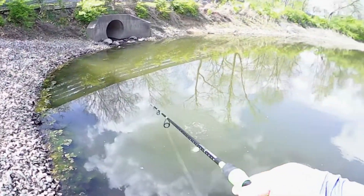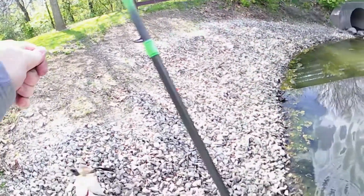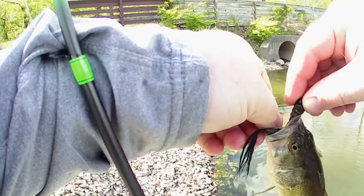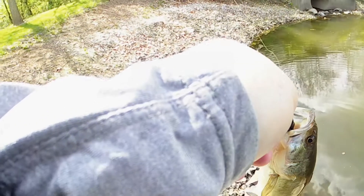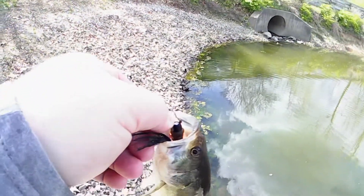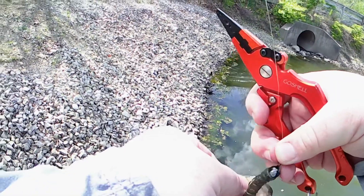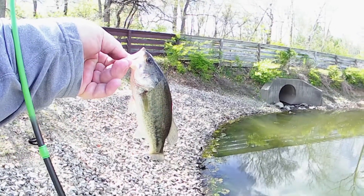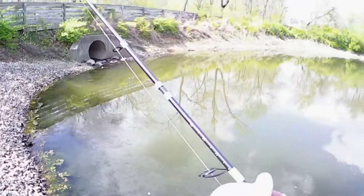Got one. Little guy. There we go. Nice little fella.